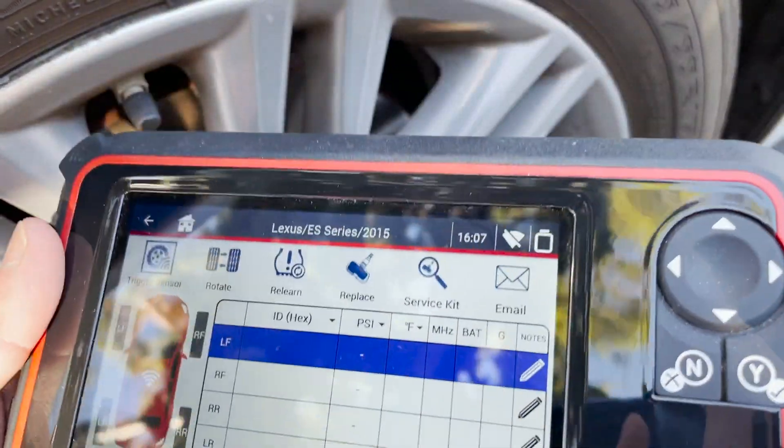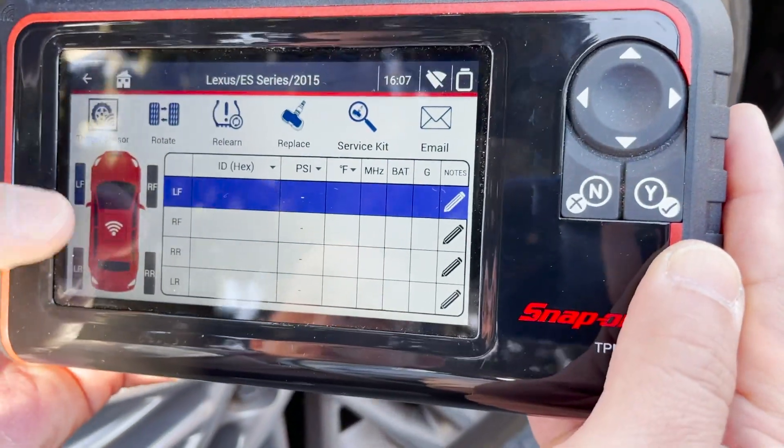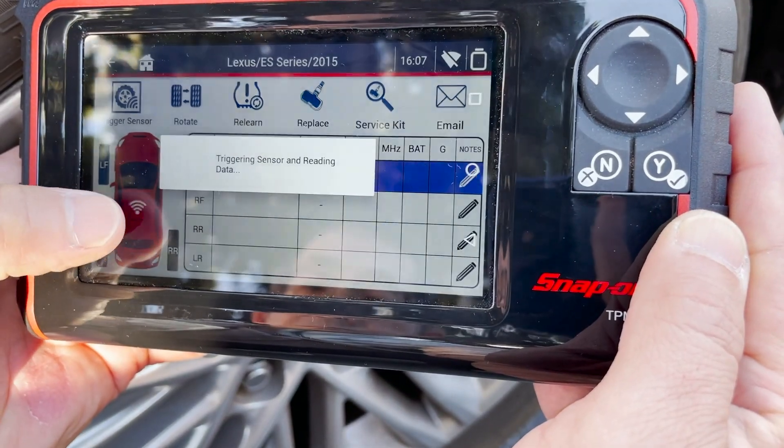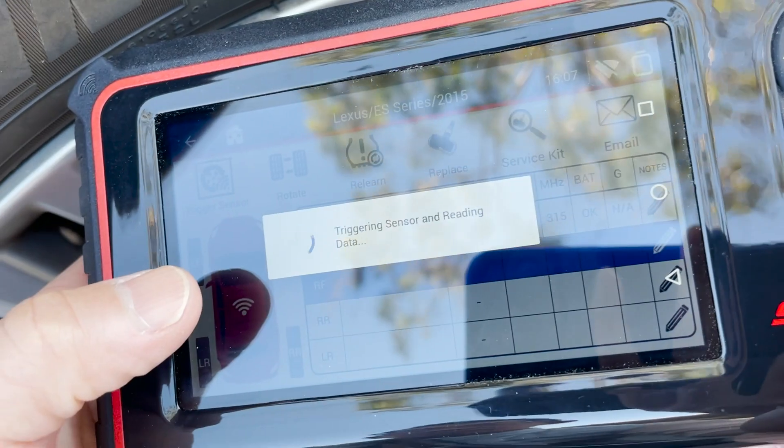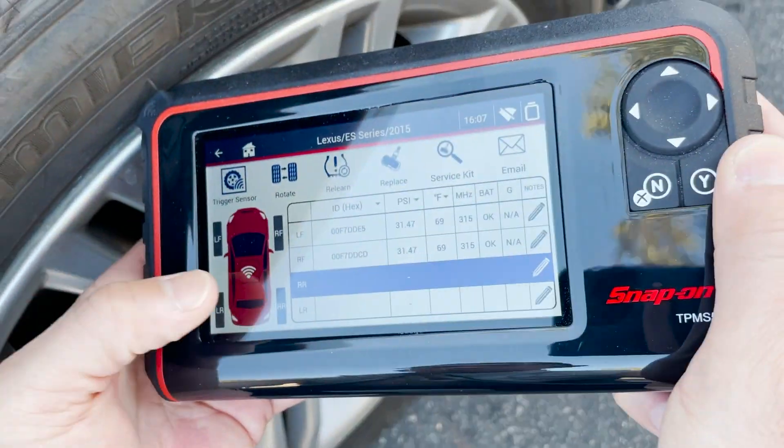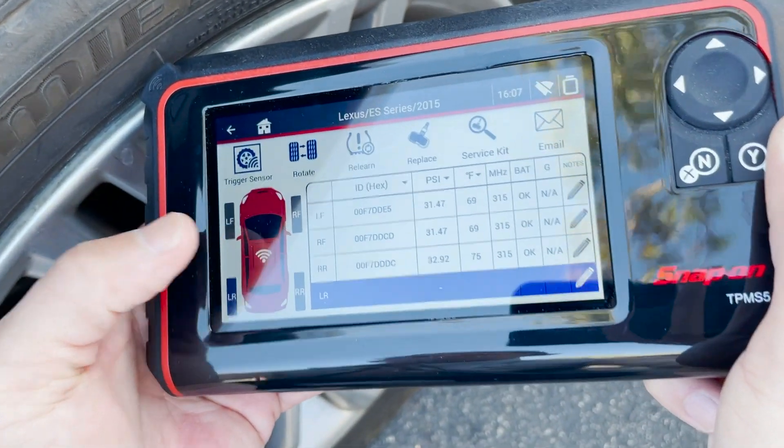Then we're going to want to scan each sensor on the vehicle. So we scan the left front, now on to the right front, then the right rear, then finally the left rear.